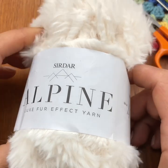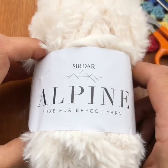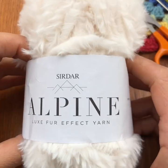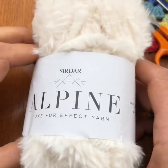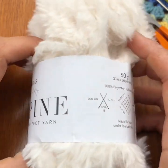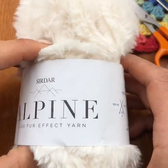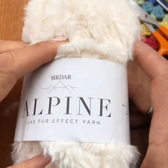This video tutorial is about how to use this yarn, because it's a little bit interesting in the sense that you can't quite see where your crochet hook is going. It's great great fun but definitely not for the faint-hearted, and definitely not one to do when it's extremely dark in your room. This is one to do when you've got good lighting.